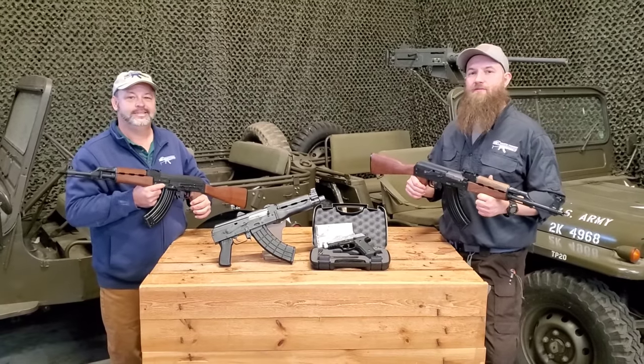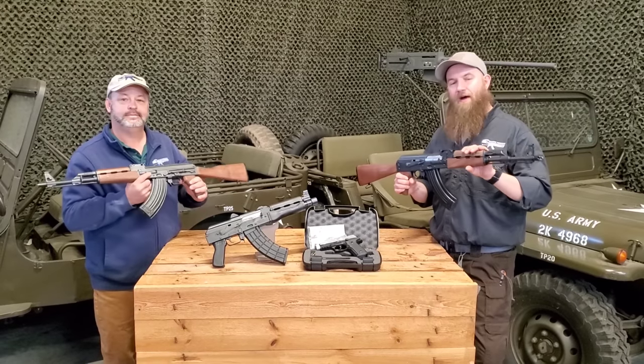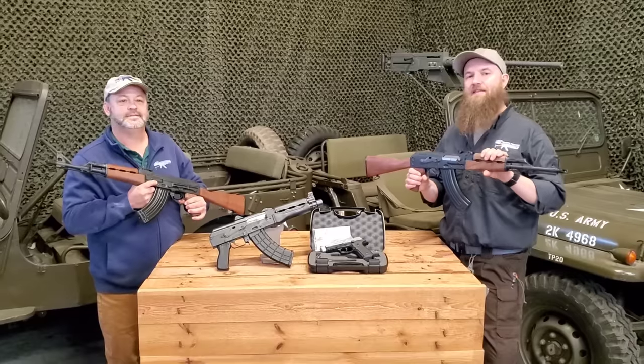Hey guys, welcome back to Atlantic Firearms. We are extremely excited today to finally have in hand a brand new model from Zastava Arms and Zastava USA. This is the Z-PAP M70.